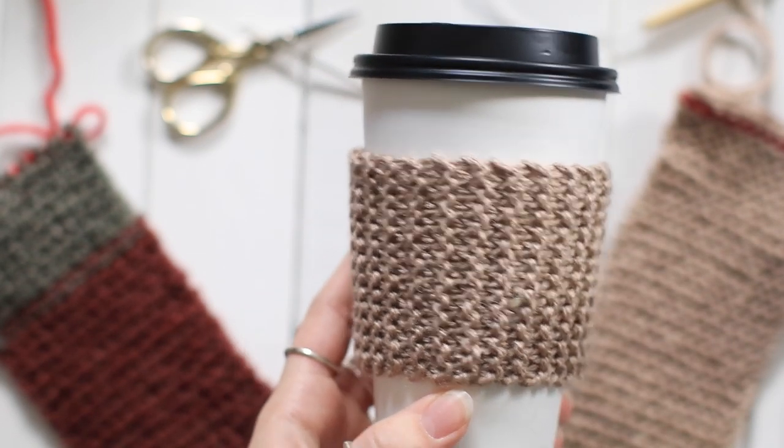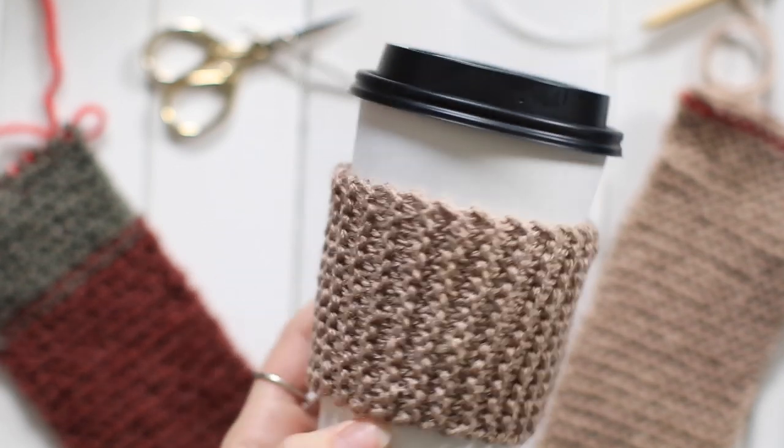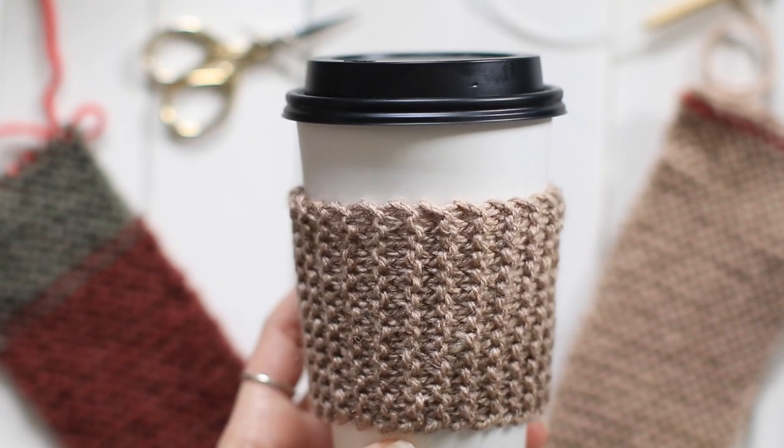Even if you're a beginner, you can do this. All it takes is knowing how to knit, cast on, and bind off. And I'm going to show you how to do all of those in this video.